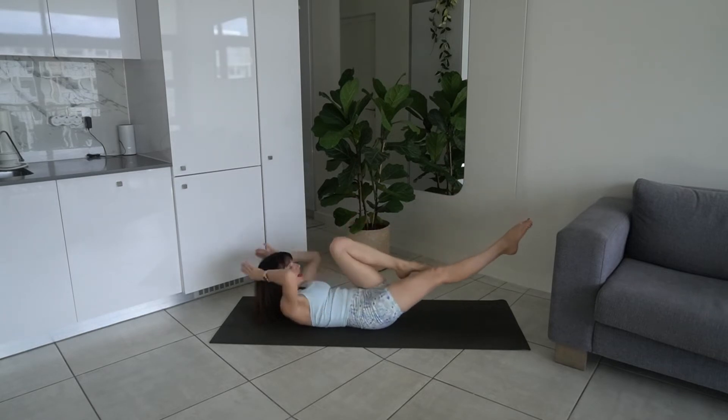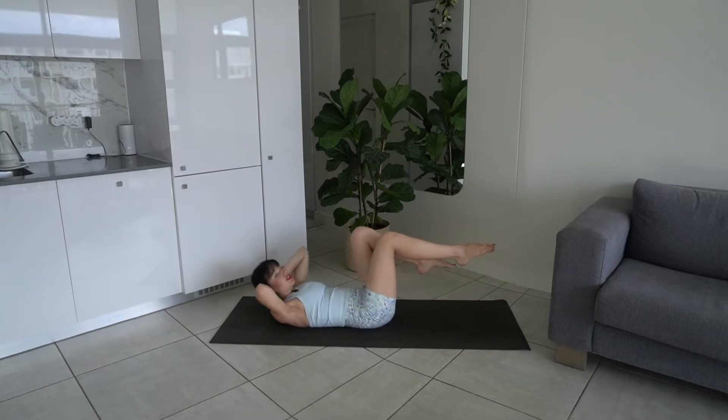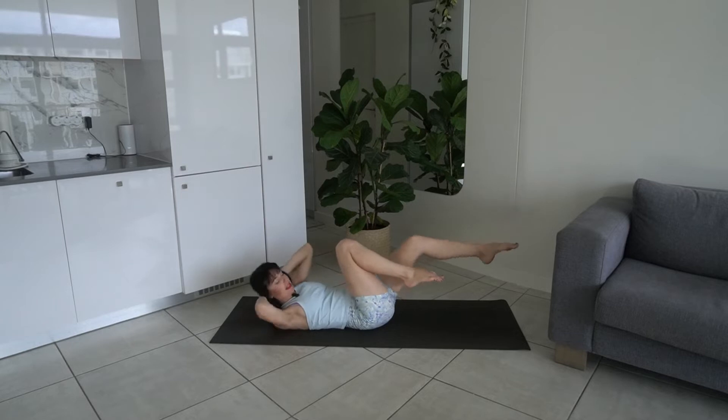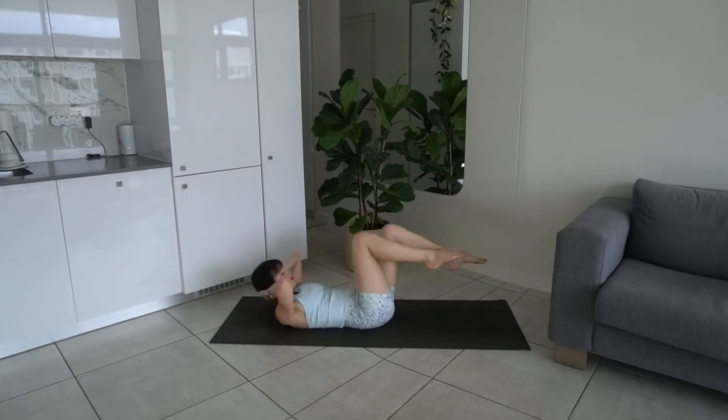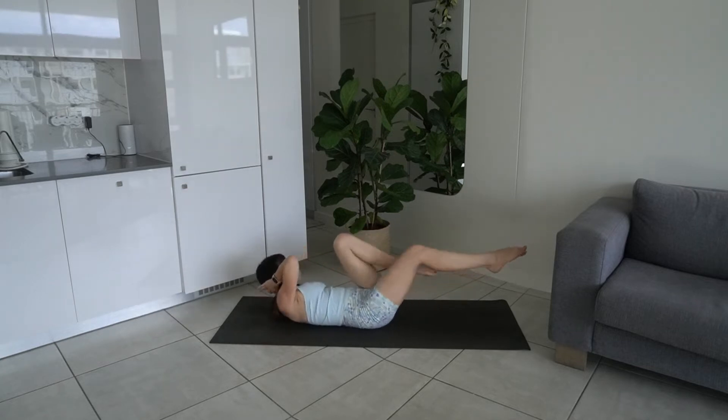Take your hands behind your head and we're going to twist — opposite elbow to knee. You're lifting and twisting, getting into the contralateral obliques. Exhale as you twist, keeping that back pressed flat to the mat, getting into those obliques.